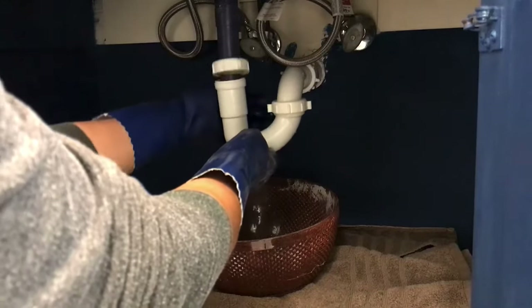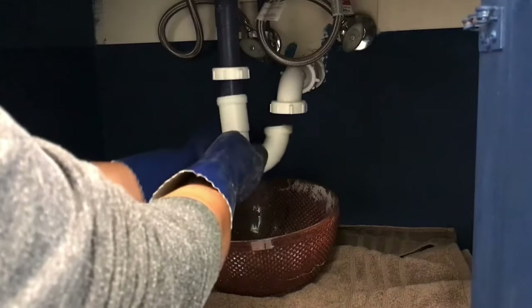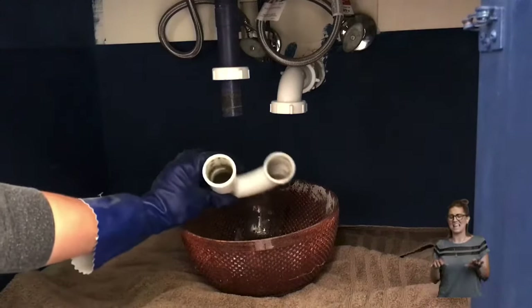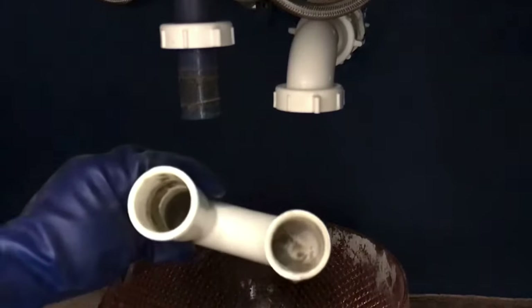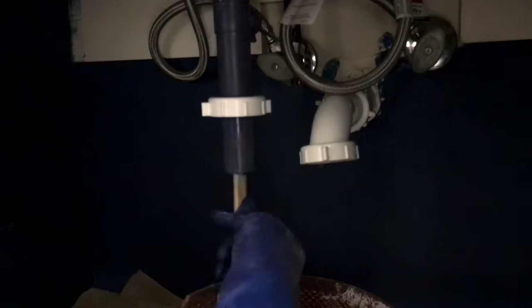Once you get those slip nuts disconnected, slowly remove the p-trap and tilt it over into the bowl. Mine has a little bit of gray sludgy silt sitting on the bottom, but not enough to block the water, so that tells me my blockage is actually in the drain stopper. I'll clean out this pipe while I'm here, but first I took a piece of scrap wood and stuck it up into the pipe and moved it around to make sure I didn't feel anything.